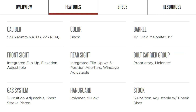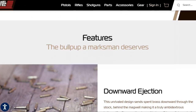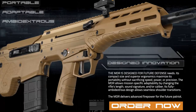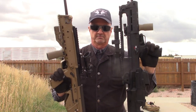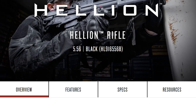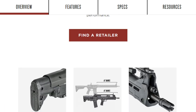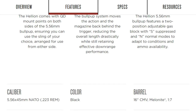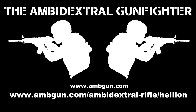Price. The Hellion MSRP is $2,000, which is twice that of the RDB at $1,000 and a bit less than the more exotic MDR's $2,500. Given that you could buy two RDBs for the price of one Hellion, the RDB is number one, Hellion number two, and the MDR at number three. Is the Hellion worth $2,000? If not, at what price would it be competitive? That is the question we'll look at in the next video on the Hellion. In the meantime, check out the AmGun Hellion page at amgun.com/ambidextral-rifle/Hellion — the link is also in the description.